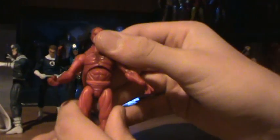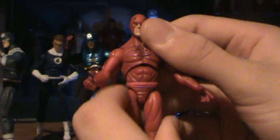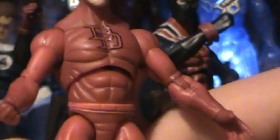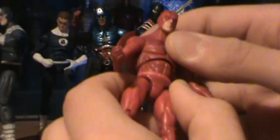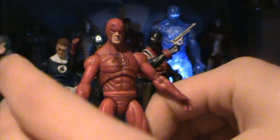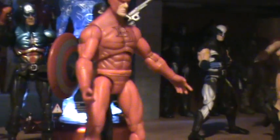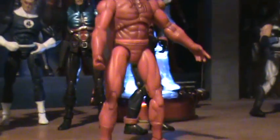If you zoom in right here, there should have been an abdomen joint here — that would have made it better. They fixed it with the Shield Agent mold; I'll be doing that in another video. But yeah, it's just too short. It looks kind of... stocky, that's not really the word I'm looking for, but close enough. It's just something they should work on fixing.